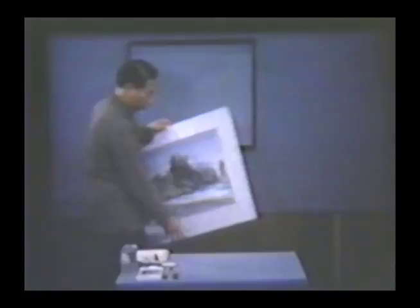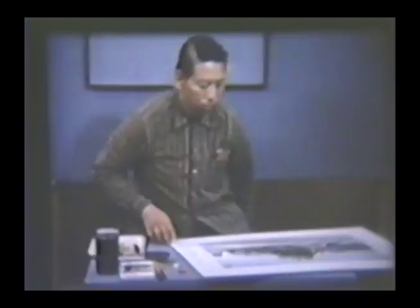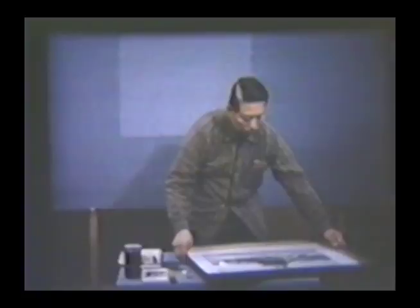Now back at the studio, the artist is going to add a few finishing touches. He writes the date and his name in Chinese, and applies his seal — all in the place he has left for them, for they too are an important part of the painting's composition. In its final form, the painting is a combination of both Oriental and Western techniques and materials.